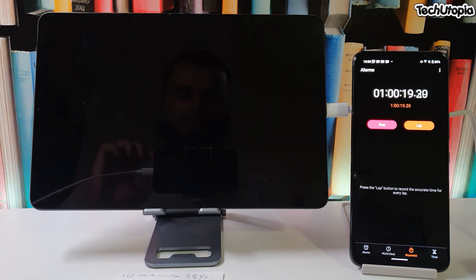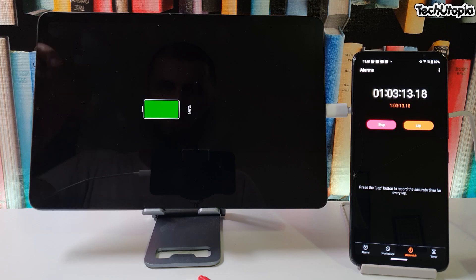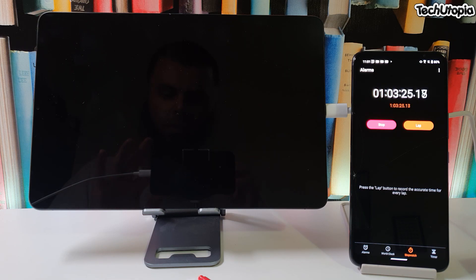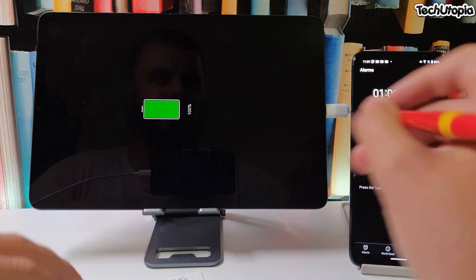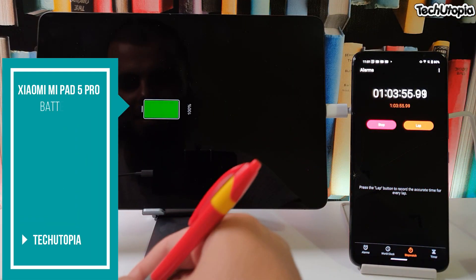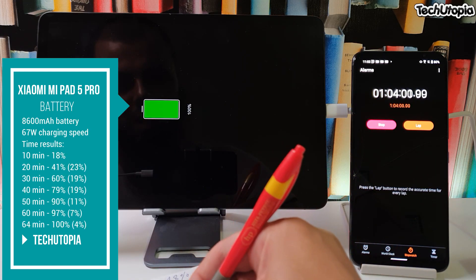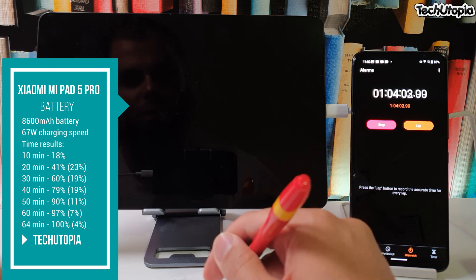This is one of the top five best reasons to buy this tablet — the battery and charging speeds. We're waiting... it's not even 65 minutes, it's 63 minutes 30 seconds — let's just say 64 minutes. 64 minutes to charge it to 100 percent. That is seriously crazy, mind-blowing!